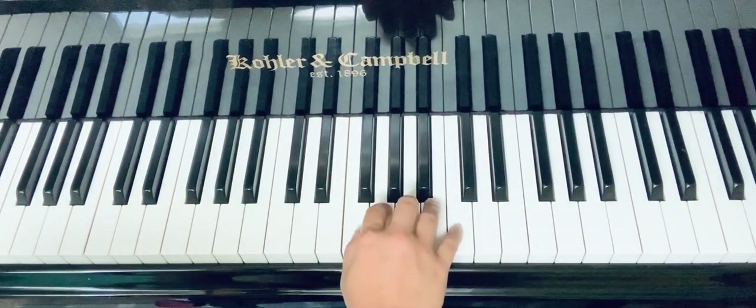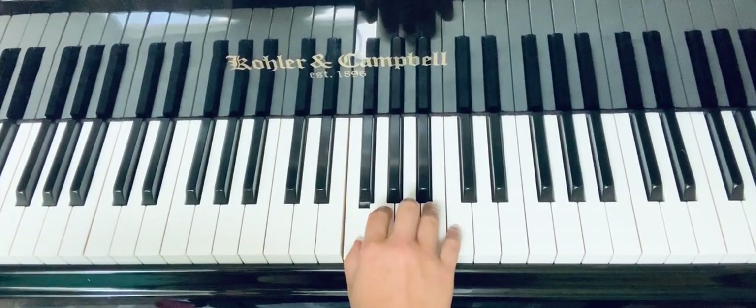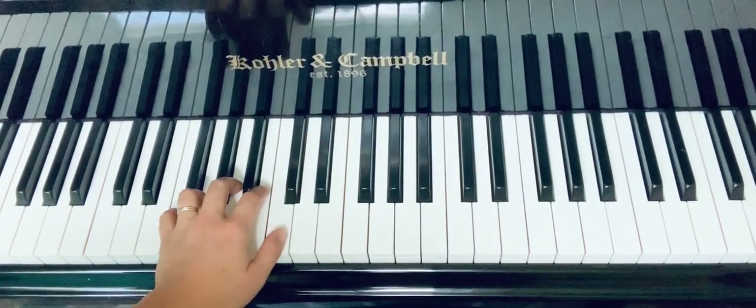Okay, let's play with me. Listen first: la, do, la, fa, la, do, la, fa. Now your turn — go!